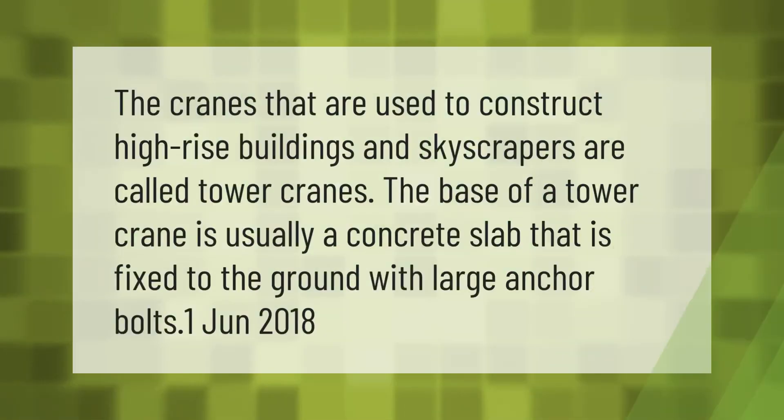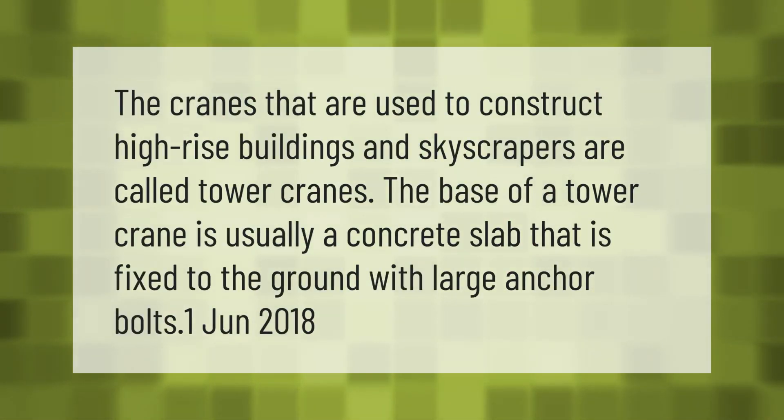The cranes that are used to construct high-rise buildings and skyscrapers are called tower cranes. The base of a tower crane is usually a concrete slab that is fixed to the ground with large anchor bolts.